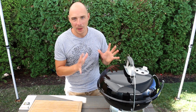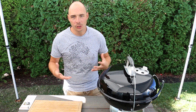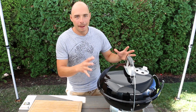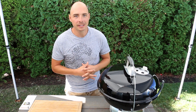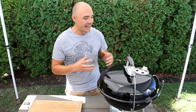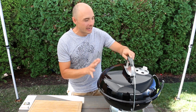I just picked up this Weber Jumbo Joe off of Amazon because I needed a second grill — something that was a little bit smaller, more portable, I could take camping, or just use at home for smaller cooks. I was originally leaning towards the Smokey Joe line, which is even smaller, partly because I had it and was familiar with it. Then I watched a video from my buddy Justin over at Baby Back Maniac and he said this was one of his favorite small portable grills. So I took a look at it and that's why I got this one over the Smokey Joe line. I agree with him — I think this is going to be an incredible grill.